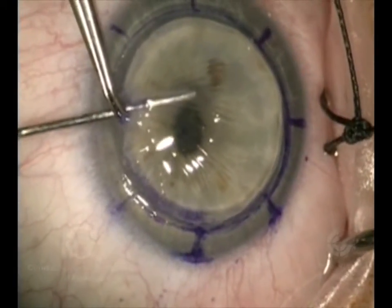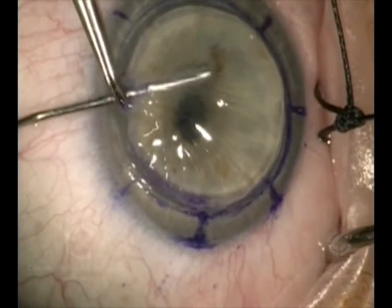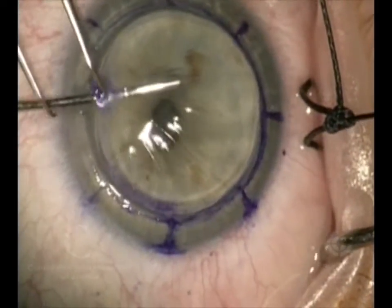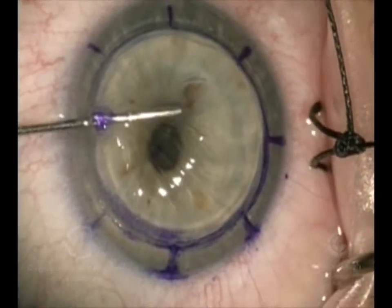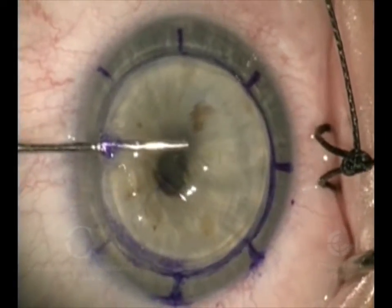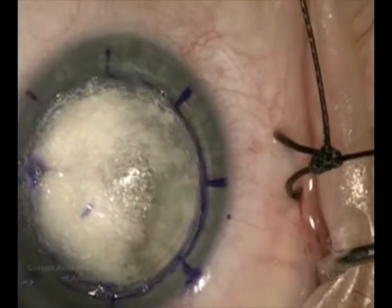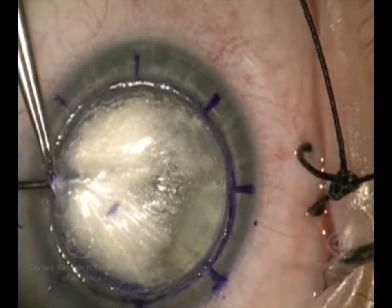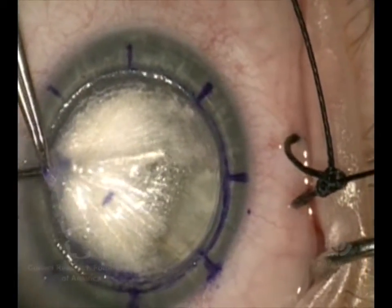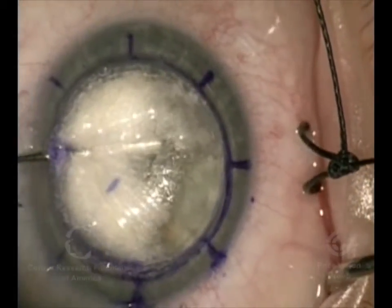Next we're going to inject air. When we do this, the cornea will turn white. The purpose of that is to expand the tissue so that the very back layer, which we call Descemet's membrane, will be separated from the rest of the cornea. We're going to inject another syringe full of air and put more air into the cornea.